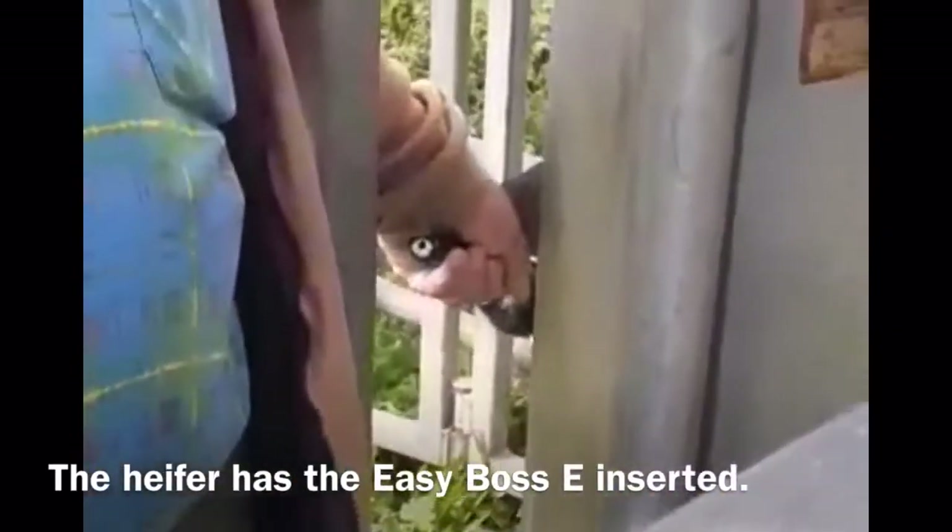We have the heifer chewing on Easy Bossy, and we'll see how she reacts after some local anesthetic. We'll get our incision for putting our rumen trocar in.